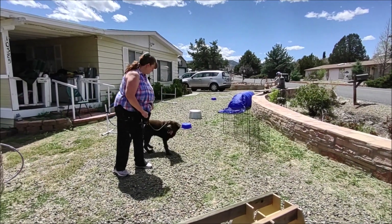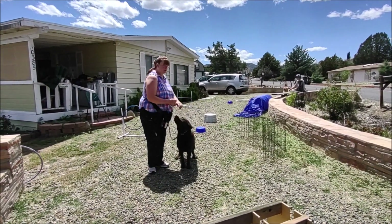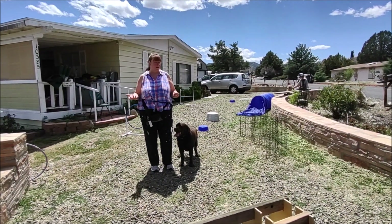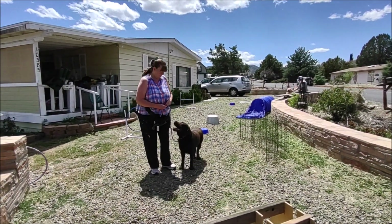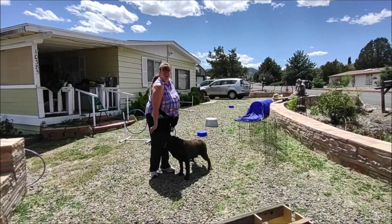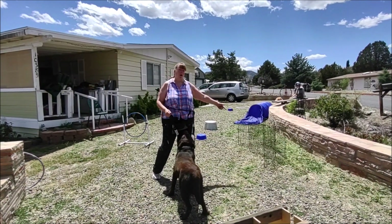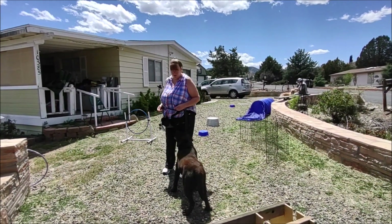We're talking about Chonk learning to switch sides. Heel is your left side, side is your right side, but I like to teach an interim word — either 'switch' or 'over' — something like that. With service dogs, if you need to grab a shopping cart, you might have the dog on one side, walk into the store, and if the wall is right there, you just need the dog to move to the other side.